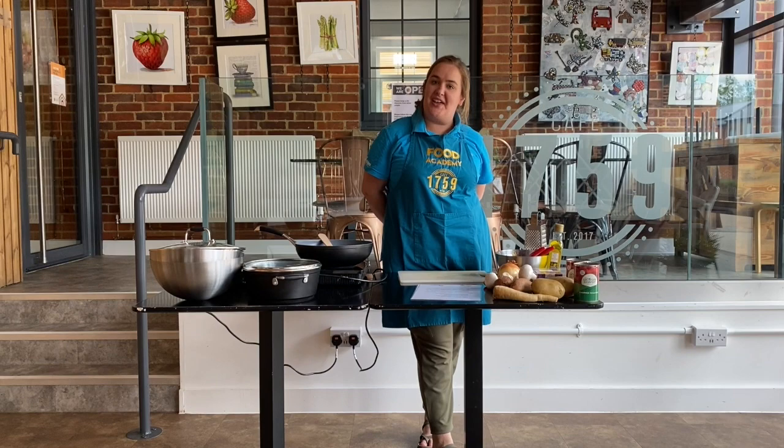Good morning everyone, it's Becky here at Paying Around and today we're going to do another food recipe. Today's recipe is meatballs and mash.